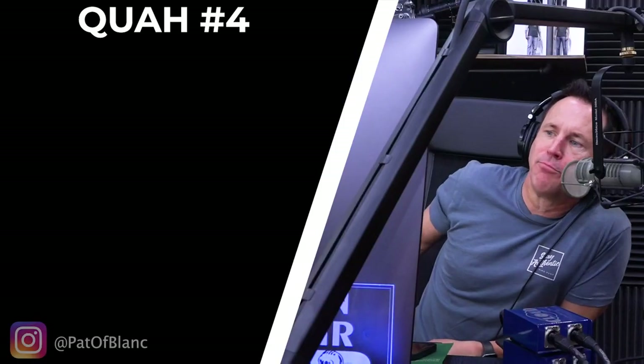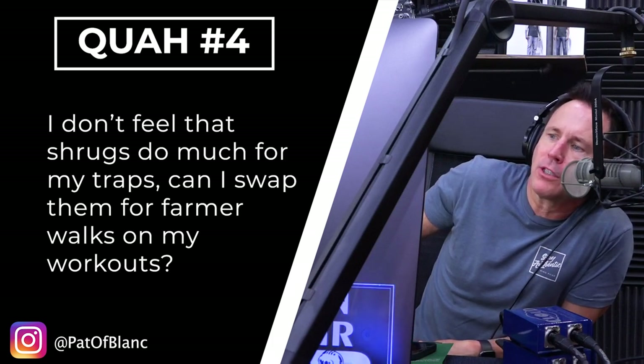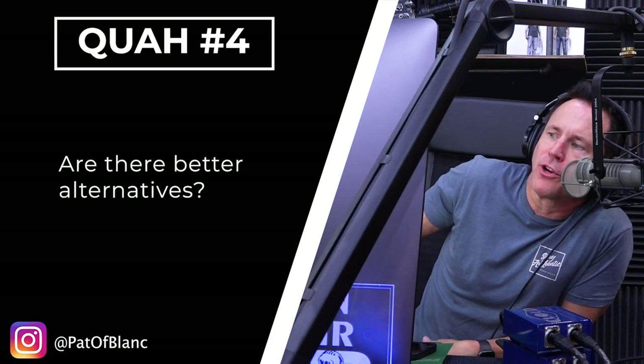Next question is from Pat of Blanc: I don't feel that shrugs do much for my traps. Can I swap them for farmer's walks on my workouts? Are there better alternatives?